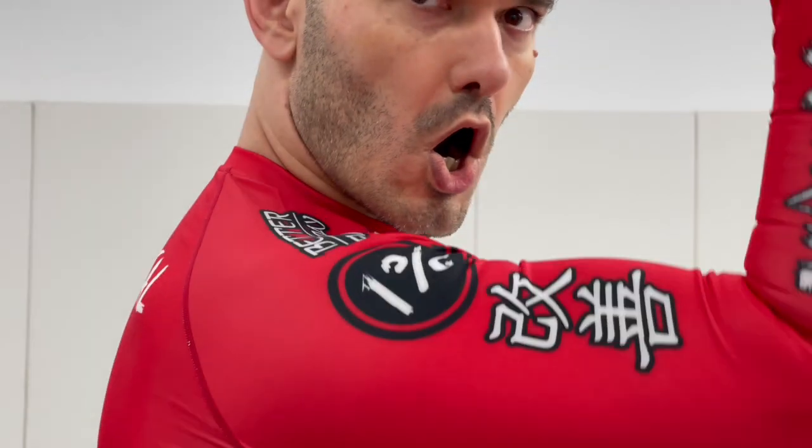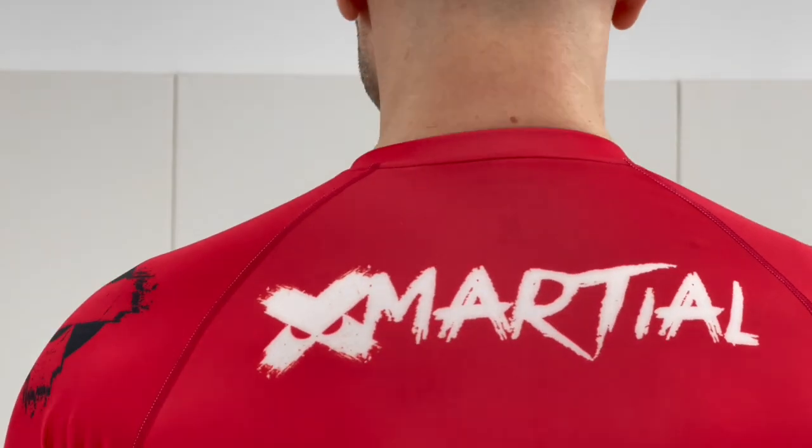Hey, you'd love that Santa rash guard — who wouldn't? But guess what? At xmarshall.com there are a ton of other designs to choose from. This holiday season, consider giving a gift to the martial artists in your life that helps them get out there and train in comfort and style. Ho, ho, ho. Merry Christmas.